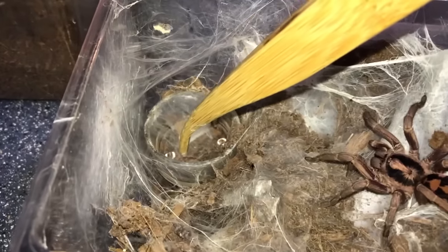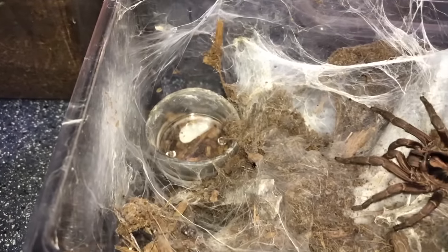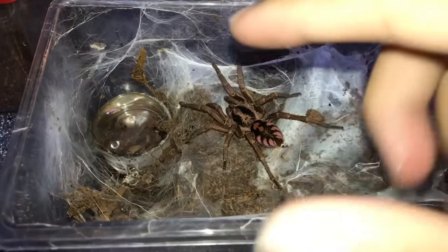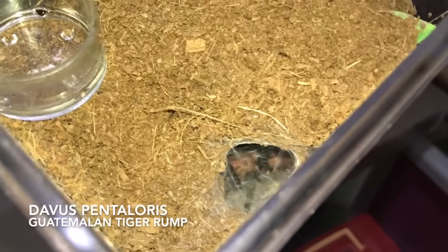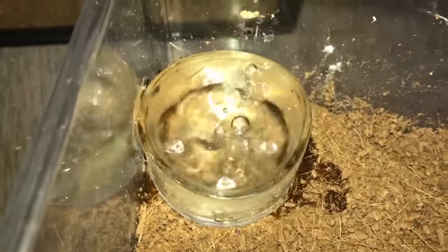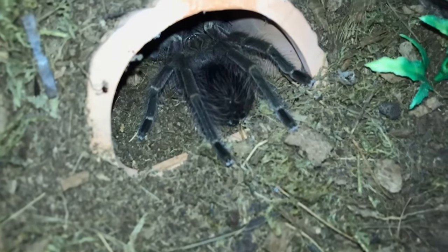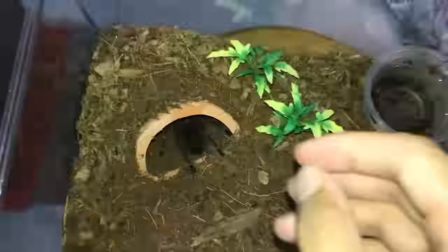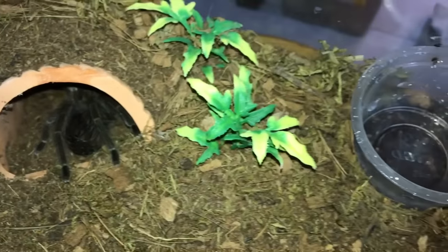Moving on to the pumpkin patch — there she is, the beauty. I won't take out the water dish, I'll just clear off the web and fill up the water. This is the Davus pentaloris, Guatemalan tiger rump. This one is also a little bit crazy when she wants to be. This is the Pamphobeteus — I can't remember the name, it'll be on screen — I'm glad she's inside there because she can be a little bit crazy.